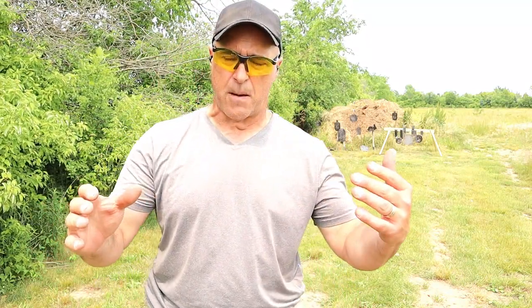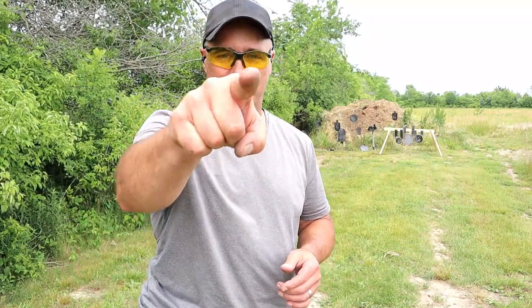Which of these Mossberg Shockwaves would you go with? Would you go with the more adaptable 590S, or the magazine-fed, higher-capacity 590M? If you like videos like this, please subscribe and share. I always appreciate the thumbs up. Thanks for watching, and you guys be safe.